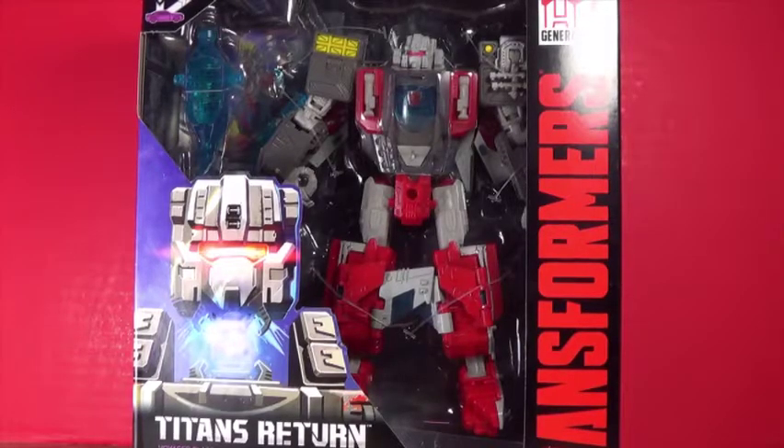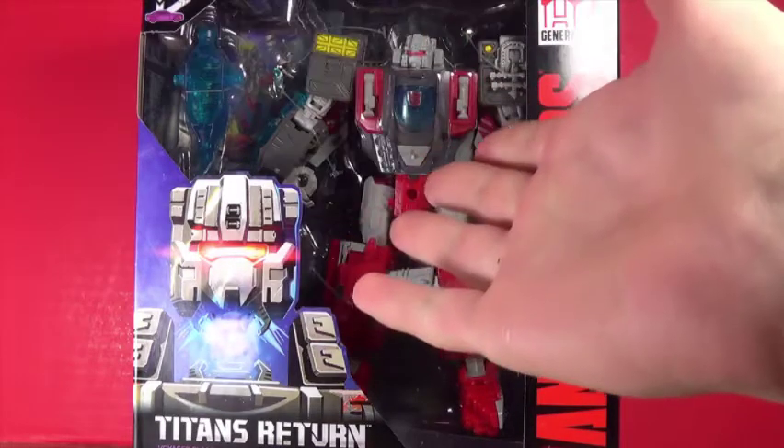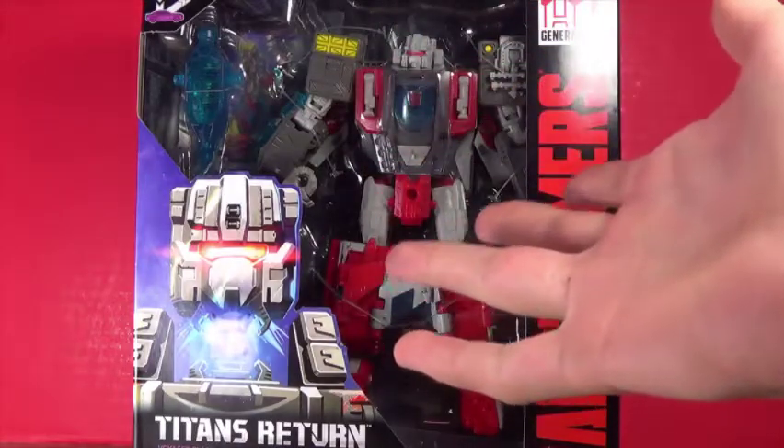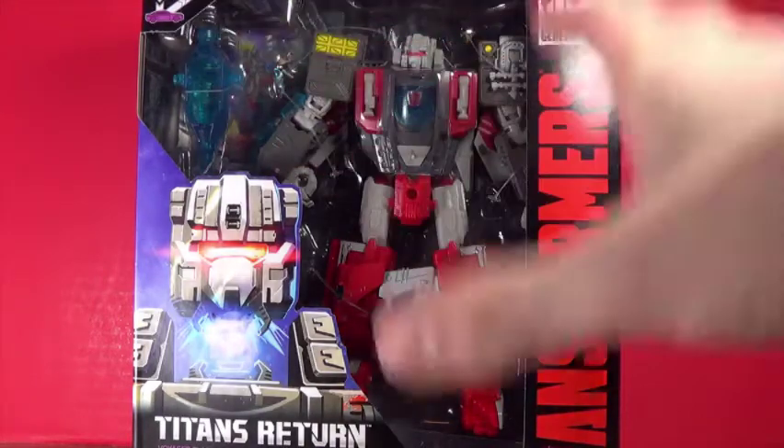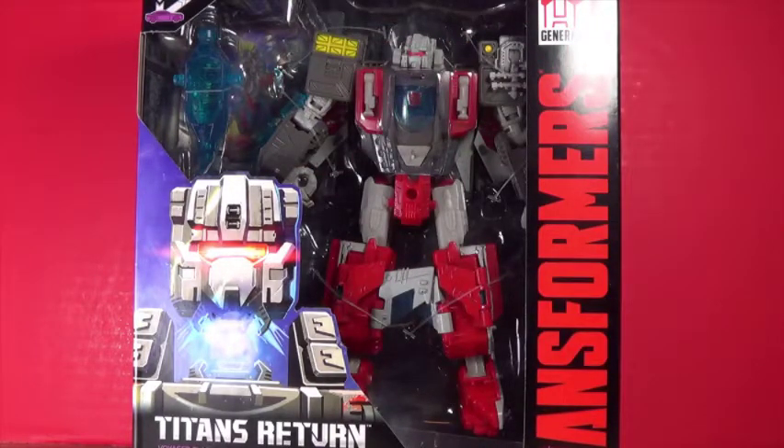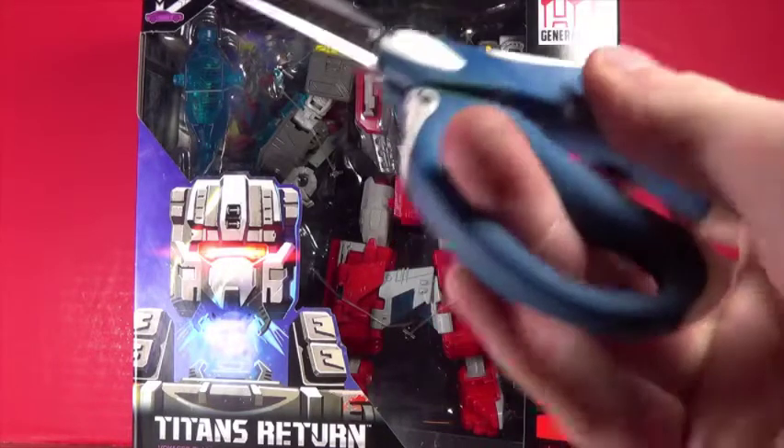Hey guys, I'm Brian here doing another video - this time I'm taking a look at Broadside. This is an opening video, not a review. I decided to pick it up because it looked distinct, but when they announced Broadside and revealed it, I was kind of disappointed by his look. But who knows, maybe he's actually better - I'll have to open it up to see.